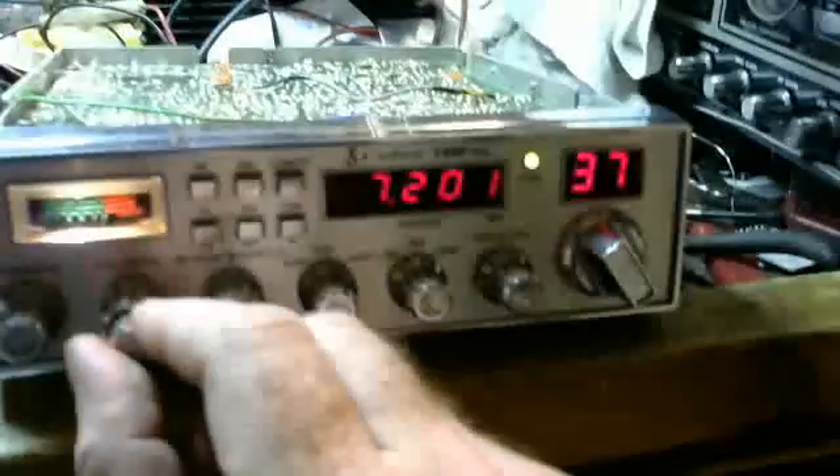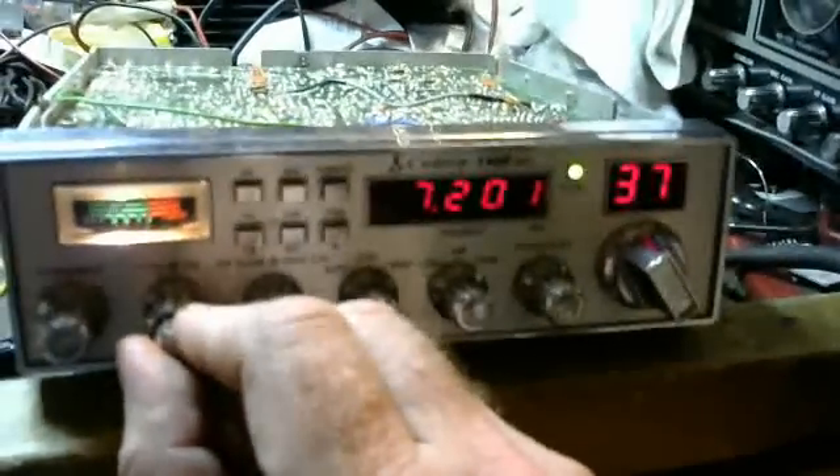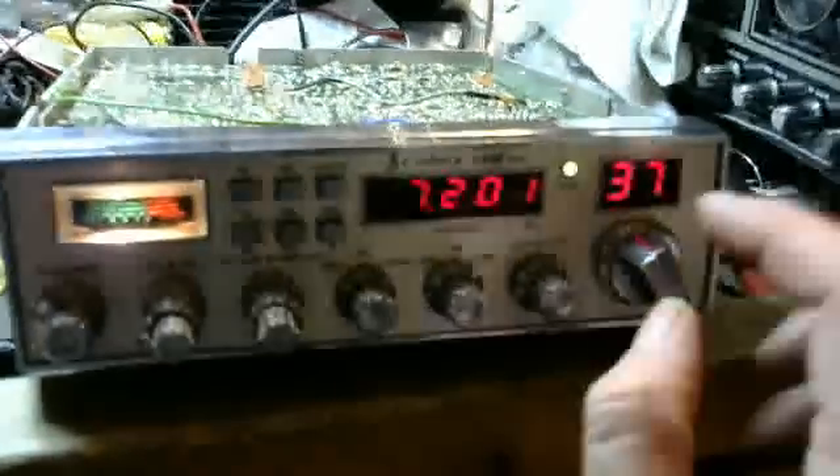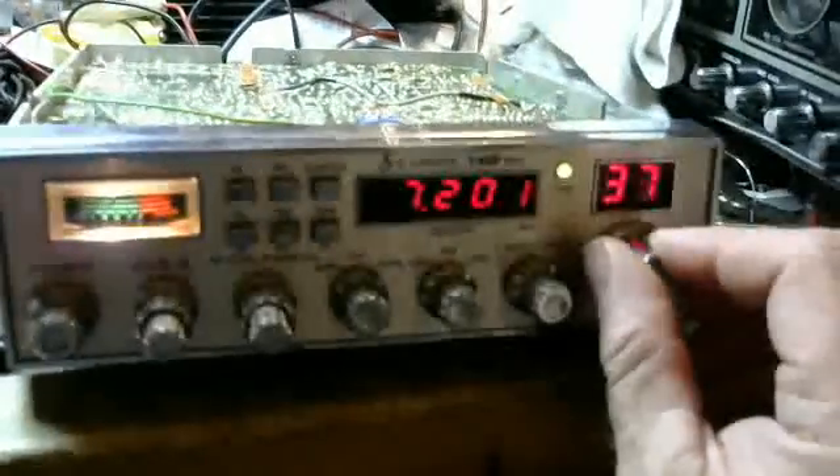One of the problems I'm having here is the 7.2 megahertz oscillator — it's causing a harmonic right on 7.2 megahertz on the radio. That's one of the downfalls of this conversion.